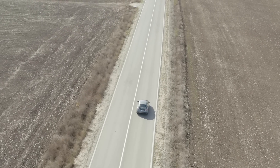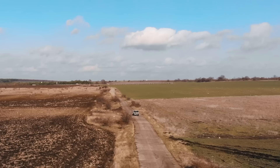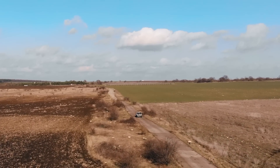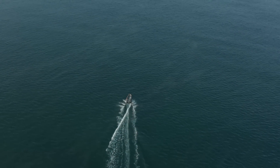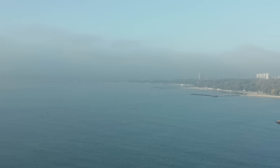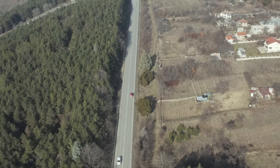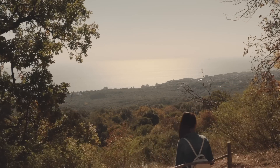Movement number three is the follow shot, and there are so many ways to use it. You can use Active Track to follow a moving car, a running person, or someone doing something. You can also use manual controls to match the speed of the moving object yourself — that way you control the speed and how the shot looks, and you can even accelerate, pass the subject, and reveal the surrounding area. The follow shot is one of the best ways to introduce action and make footage more appealing.